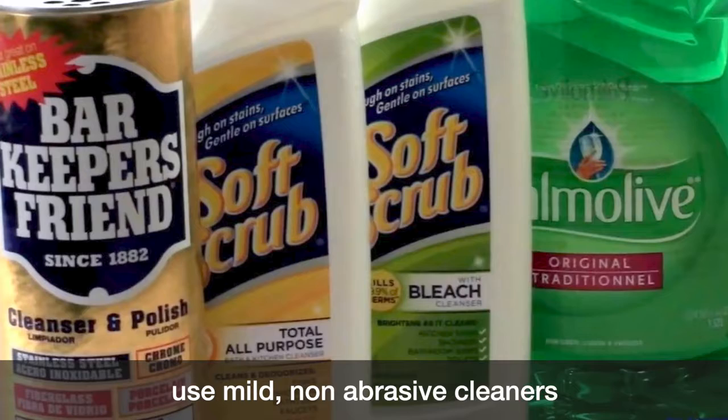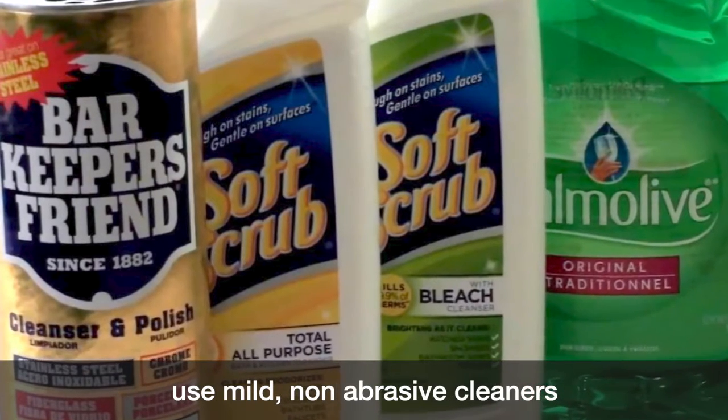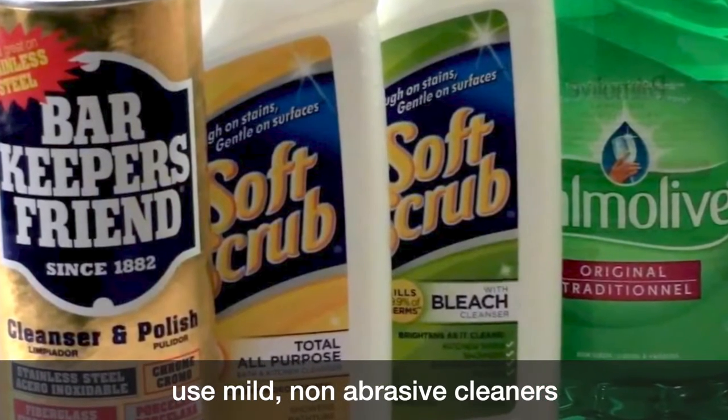You can use mild non-abrasive cleaners like Bonami, Gordon's Miracle Shine, Zud, Soft Scrub, or Bar Keeper's Friend, which can be found in any hardware or grocery store.